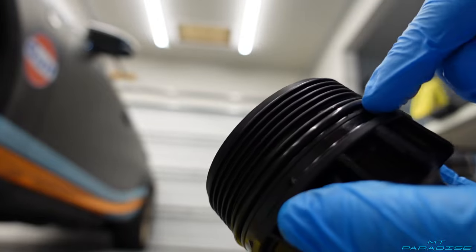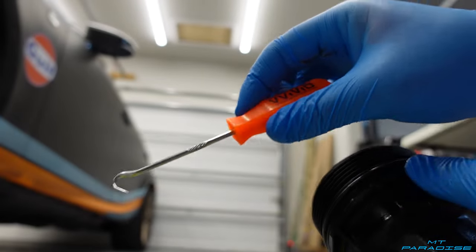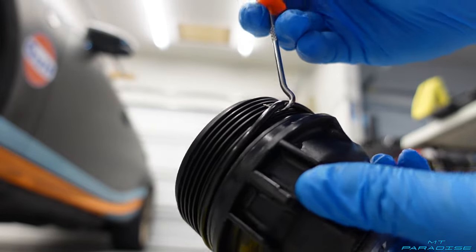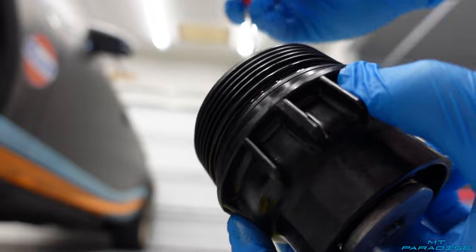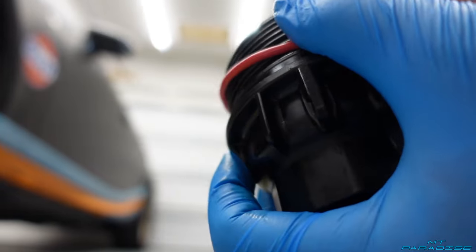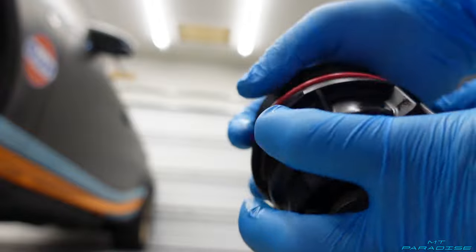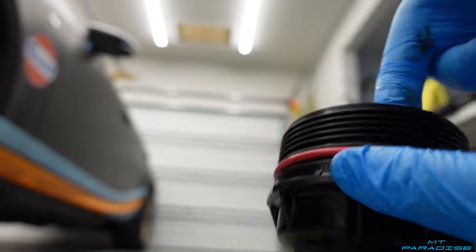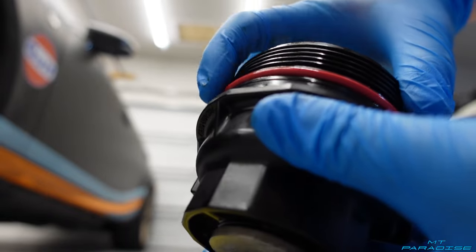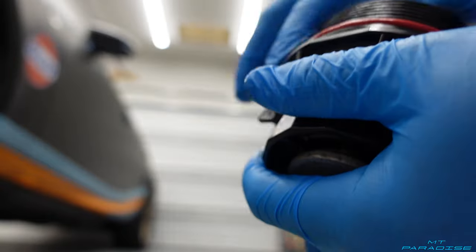I'm going to go ahead and take off this o-ring right here — if it's hard to grab, there are little tools you can get, and there will be a link in the description so you can pick these up as well. You can hook it right underneath that o-ring and just pull it straight off. I'll take the new one and just slide it right down over top right into that groove. Same thing as before — I'll reach in, get a little bit of oil on my finger, and go ahead and rub it onto that o-ring so it's nice and lubricated.